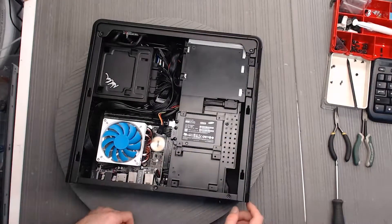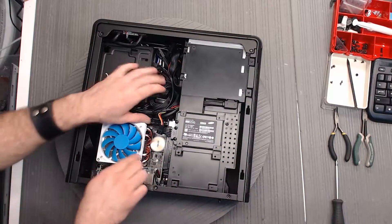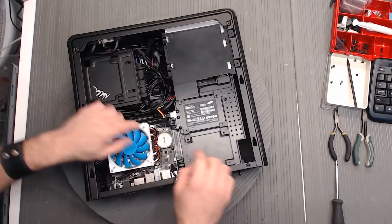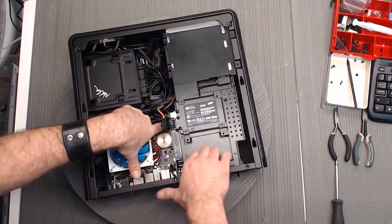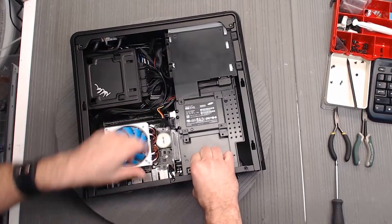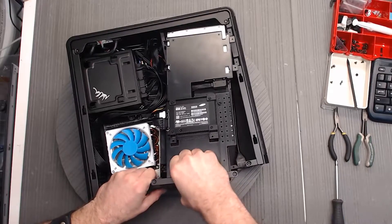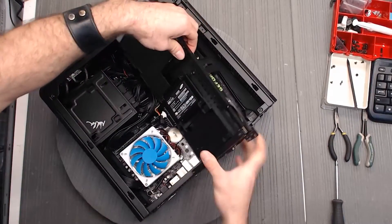Anyway, we've got these screws out, so we're going to go ahead and press the little latch. You'll notice he's pointing it out — there's a little latch that keeps the video card in the socket. He's going to release that, and then we're going to pull the whole assembly up. It comes right up, and we're going to fold it over.